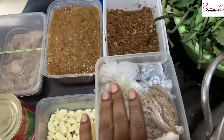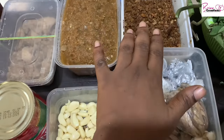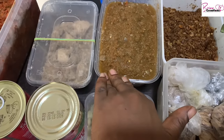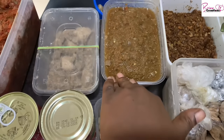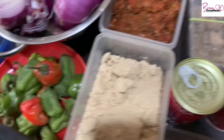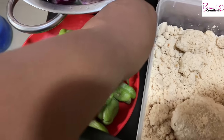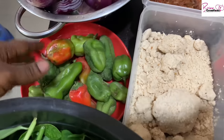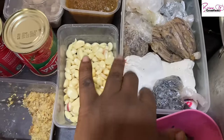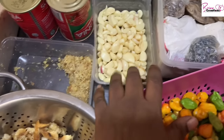I keep the crayfish mix in the freezer so it's faster when cooking in the mornings. I have my green pepper mix with onions and spring onions blended for ayamase, and I have more to add to increase the volume. I also have some powder, iru, ogiri, and other spices to flavor my meals.